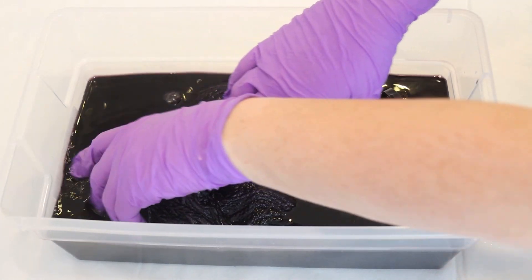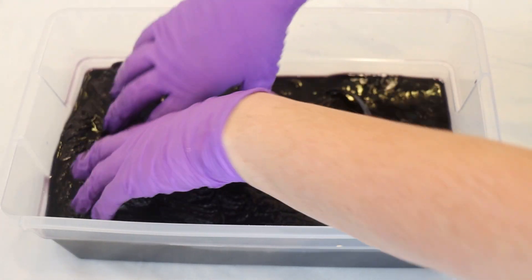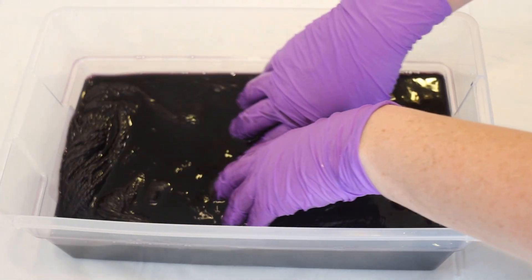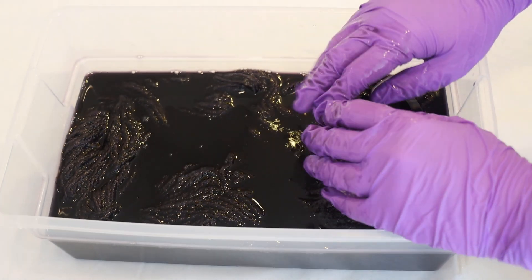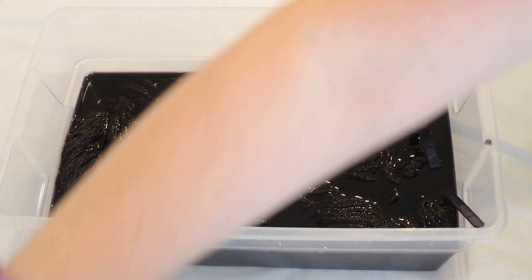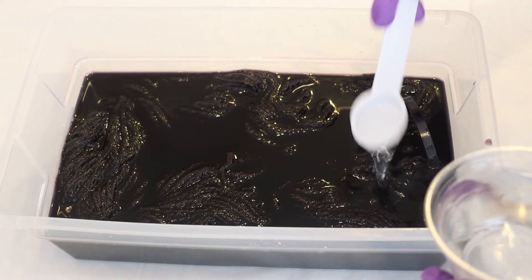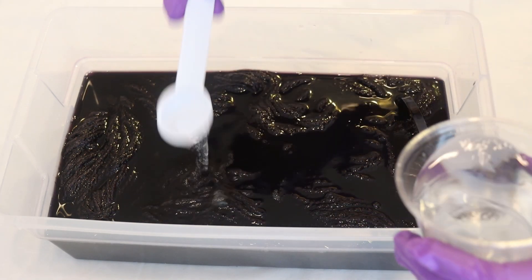The reason I'm bringing that up is that sometimes when a color is dark, you can't see as much of the subtle variation as you might be able to see once the yarn is dry. So we'll just have to wait and see. Now I want to add some acid — I'm going to add four tablespoons of white vinegar, and we'll stir things up again in a second.